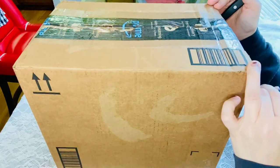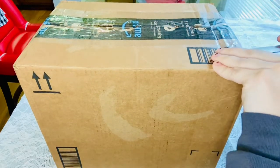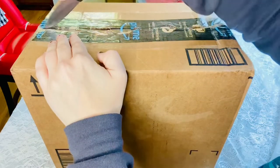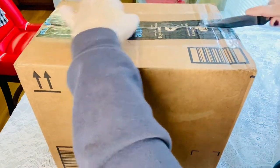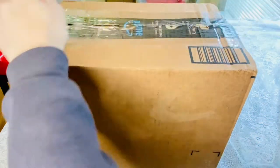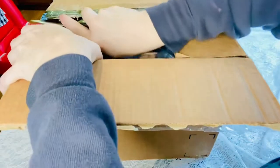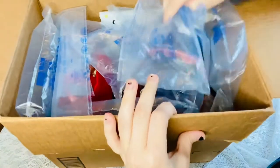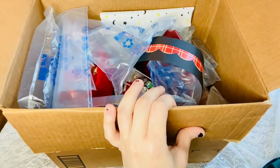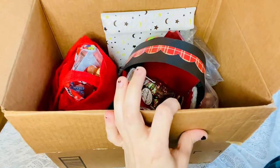Hello, this is a caddy swap that I did in Paper Art Swaps — I think it's called that on Facebook. My swap partner is one of the admins, Lori. I already sent her hers, and this is the one that she sent me. I'm going to go ahead and open it, and as you can see, it's well protected.